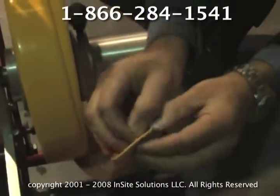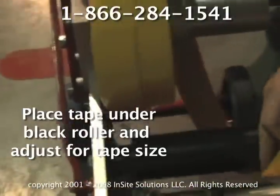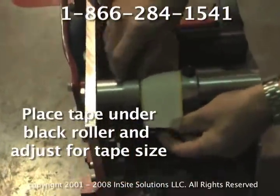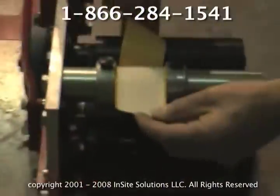Now, you're going to peel your backing. This is going to go over the roll and through your — if you were laying four inch tape or three inch tape, you would just adjust your width there.